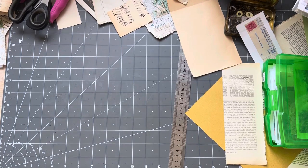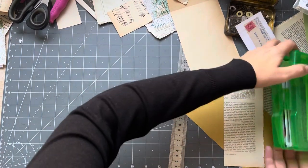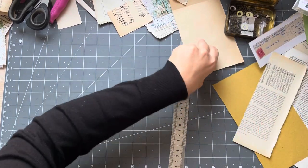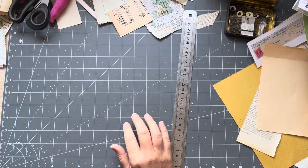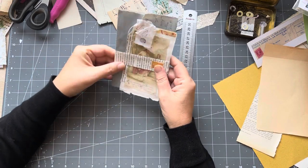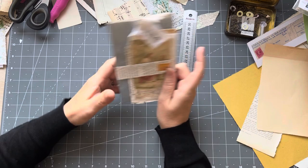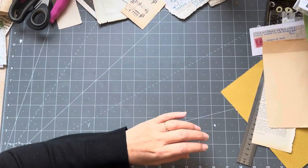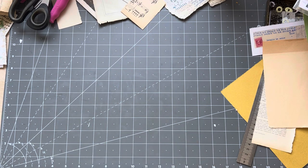Good morning everyone, it's Rachel here and we are going to make some things to go in my little envelope journals. I mentioned that I can't part with this until I make some more — it's very simple but I thought I would make a few. I have pulled out some letters that I've double-sided printed.